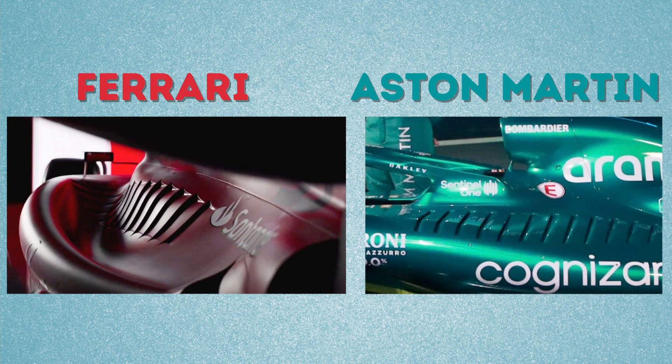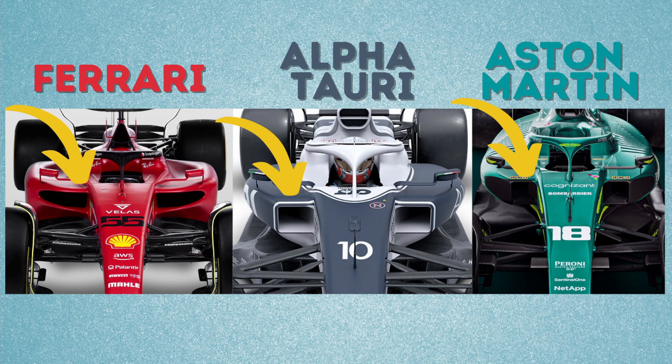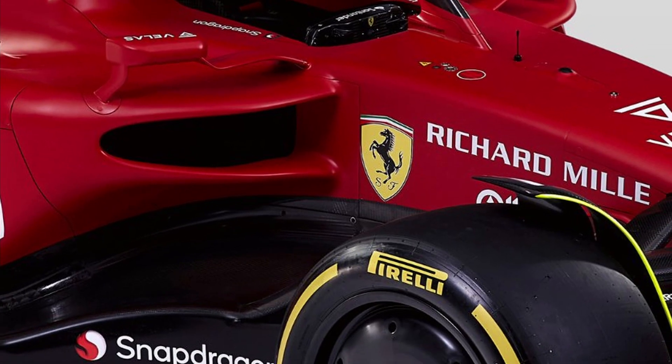The cooling inlets have a different design to the Aston Martin, and their operation could vary from track to track. The side pod air intakes have a different layout with a curved design unlike anything we have seen before. The AlphaTauri and the Aston Martin have more box-shaped air intakes, totally different to the Ferrari here.